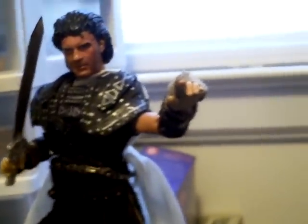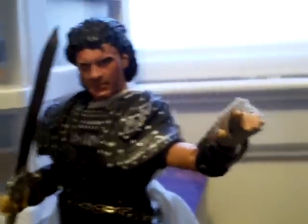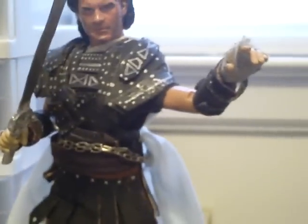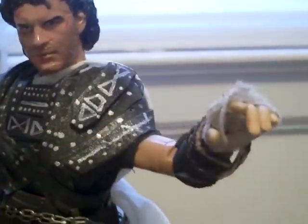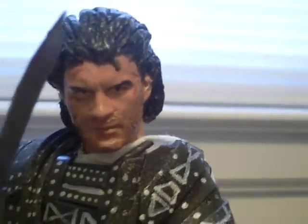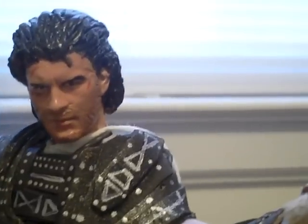Hey everybody, Autobot John here. I want to show you one of my latest works — this is my 1/6 scale custom Perseus, Sam Worthington, from the upcoming Wrath of the Titans. The head is a custom Marcus Wright head and I took off all the hair and resculpted his new hairstyle from Clash of the Titans and Wrath of the Titans.